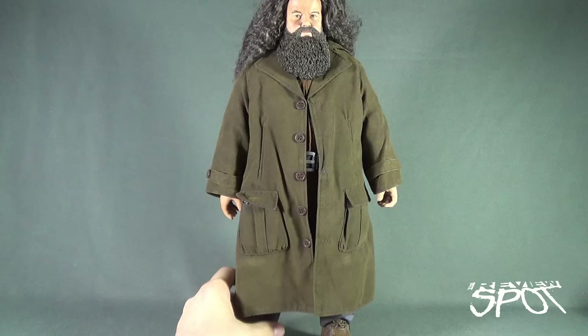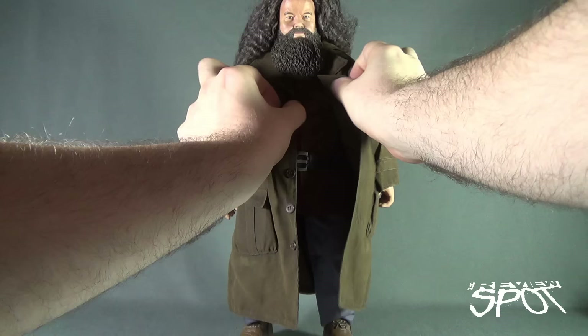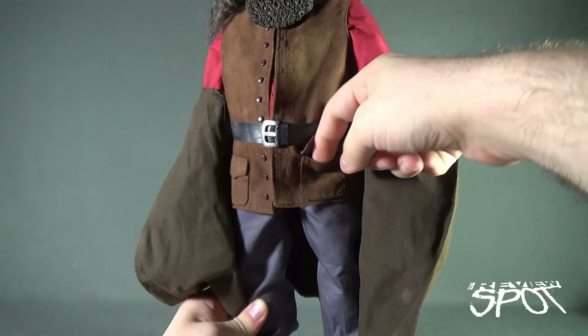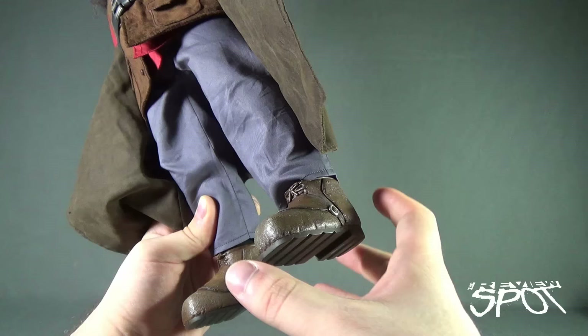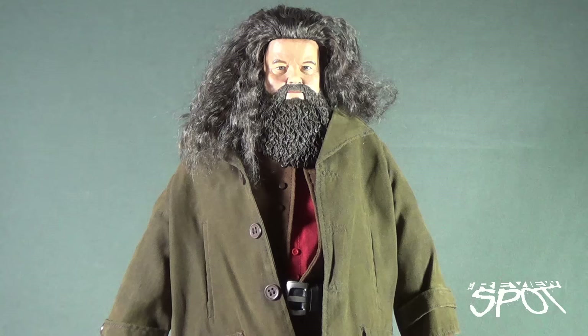Which then brings us to the man himself. The outfit is really good. You may not see all that much right now because he's got his moleskin coat on, but if we just kind of move it out of the way of his beard — I'm not going to pull the jacket completely off — you can see the working of a vest and a very bright, vibrant red shirt underneath. They've got all these little pockets, actually working pockets on the vest section. He's got a pair of slightly more purpley gray style of slacks, and then these very large — look at the size of these boots.